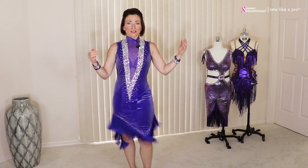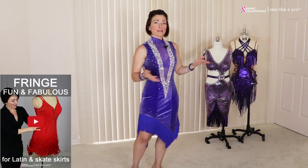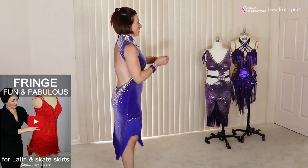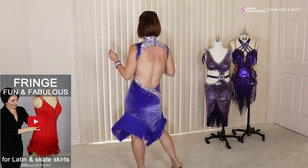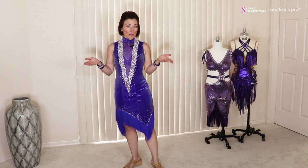Fringe is always fun because it's lightweight, it's economical, it's durable, it's safe to wear for all types of dance and skate, and it really moves a whole lot. For skating that doesn't really matter because you're going so fast, but if you want more movement that is lightweight, fringe is a really great way to do that.